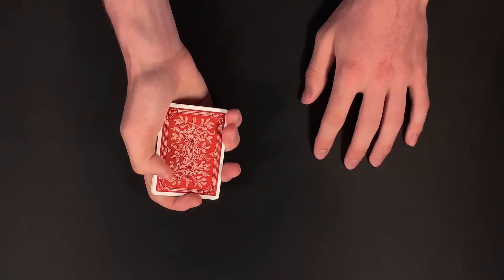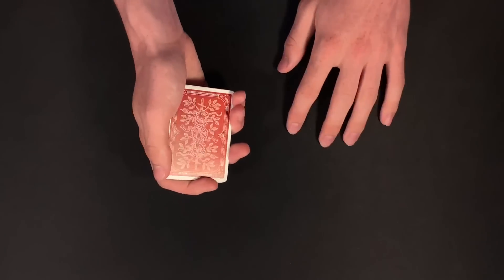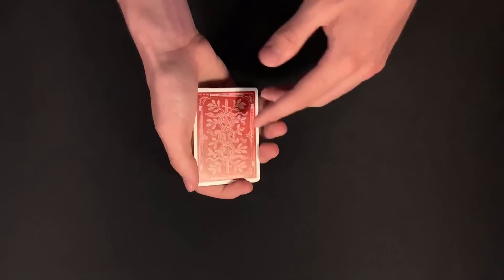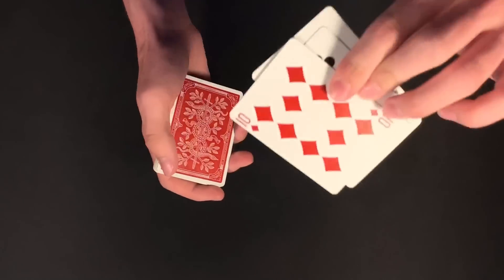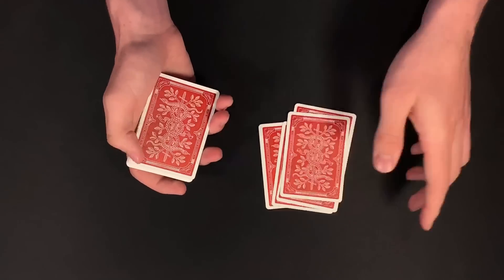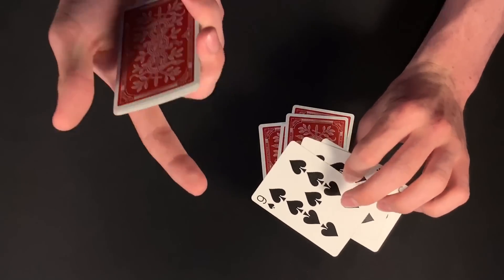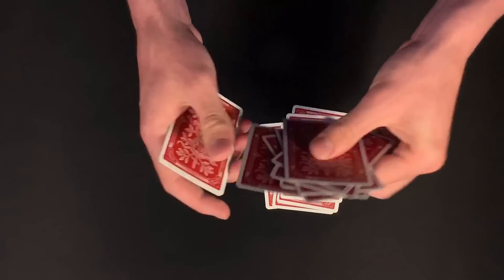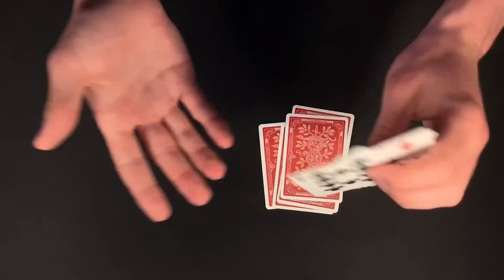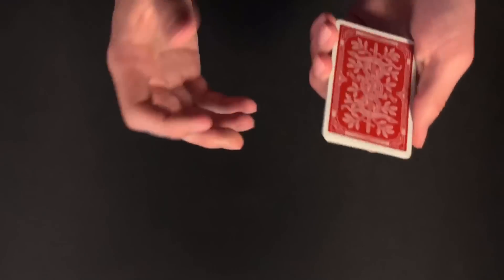We're only going to be dealing with the packet of cards that my spectator cut — we'll get rid of the rest of the deck. The spectator can shuffle these cards if they want. The magician then takes the cards back and shows them face up one at a time. The spectator needs to memorize one card — not just the value and suit, but also the position. Let's say we choose the nine of spades in the eighth position.